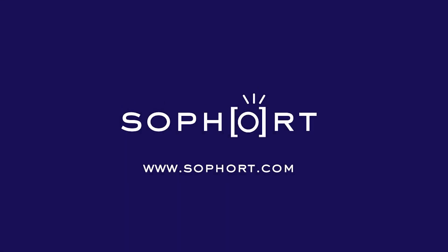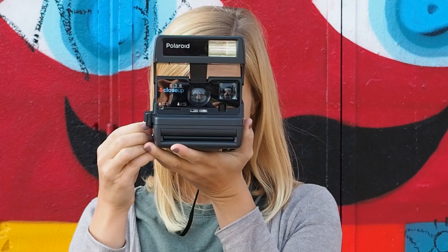Hey guys, this is Thomas and today I'm talking about a common film issue with Polaroid film: vertical stripes. This is a common issue especially with older film or film that wasn't stored correctly. But why does it happen?